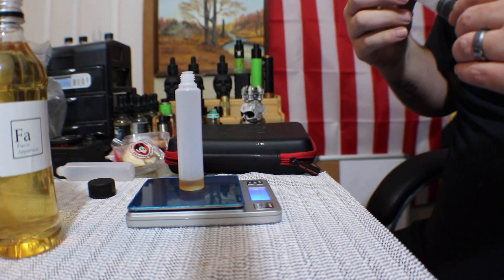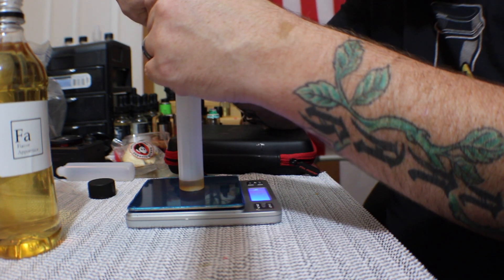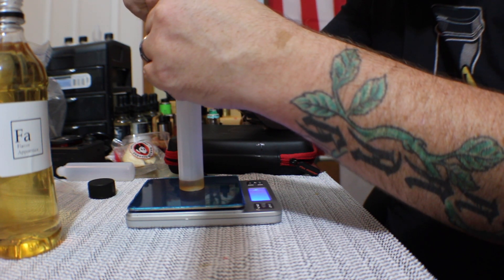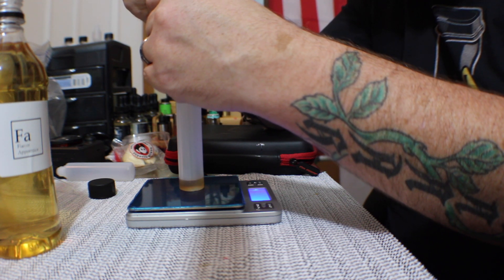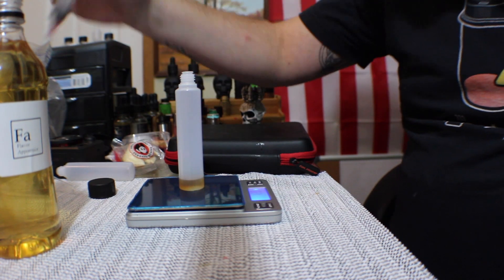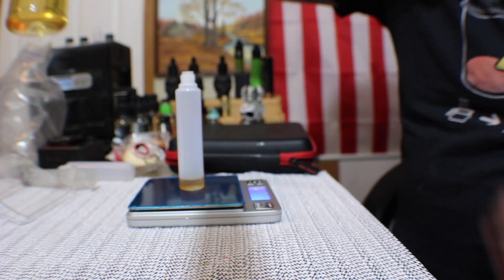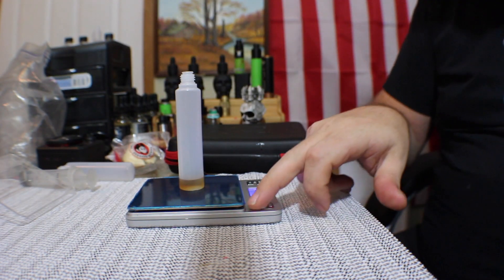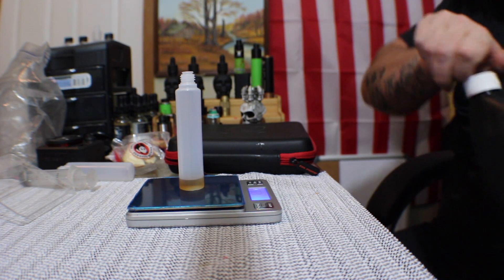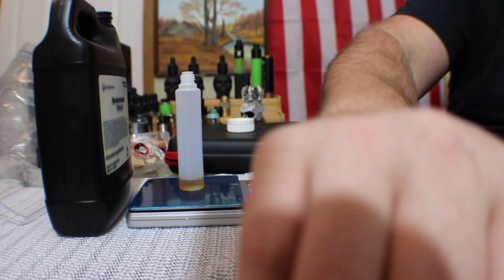I'm at 1.08 and I want 1.2 — I think this is the worst way to do this with a syringe. Got a little bit much: 1.28, that's quite a bit more than what I wanted, but that's okay. For the nicotine — I'm not a fan of this scale situation already, but that's okay. I think it's just going to take some time to get used to.